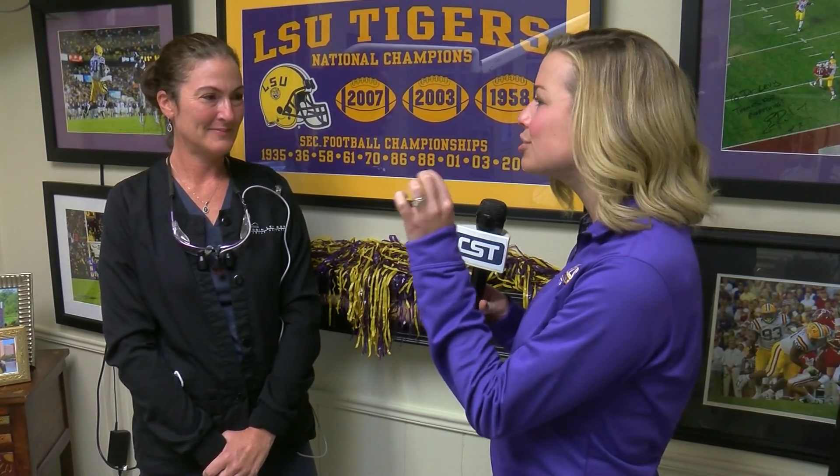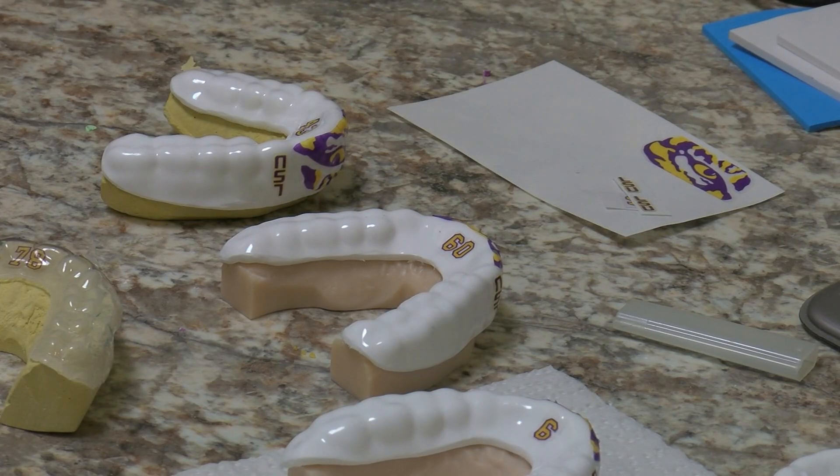Dr. Levy, you make a very integral part of equipment for the football team, providing each player with their personalized mouth guards. How did you get started doing this?